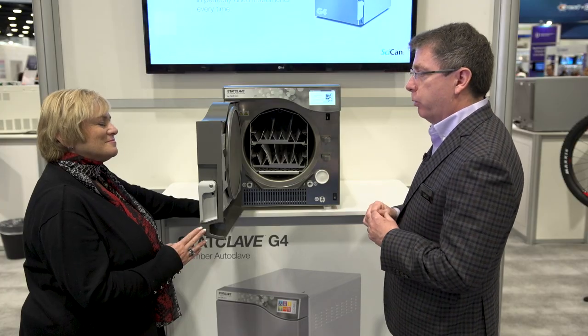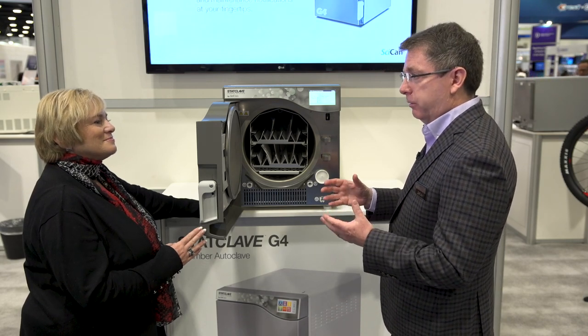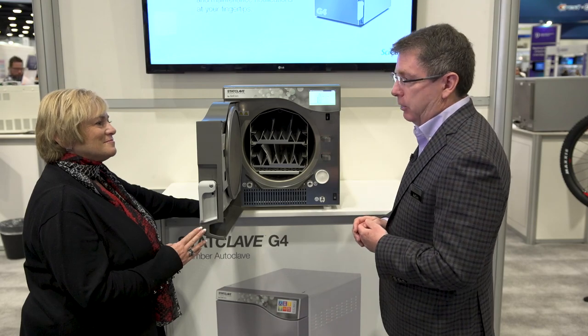The G4 technology also means that if anything were to go wrong, the machine would automatically email the factory so that we would know there was a problem, and it would automatically email the doctor's service technician of their choice. So everybody would be informed right away. It can also be set up to email the front desk so that the office knows there's a problem even before the staff in the back.